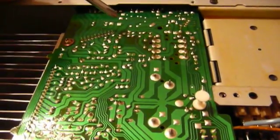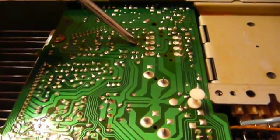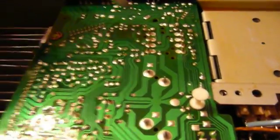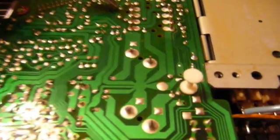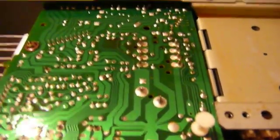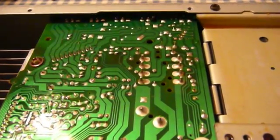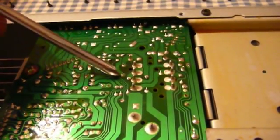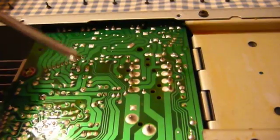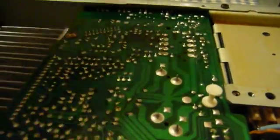I found the bad solder joints — right there and right there — right in the right location to be killing power to the coil of the relay and keeping it from working. The other solder joints on the relay seem to be okay as far as I can tell. Finding bad solder joints can be very, very difficult, especially on a board where everything is densely populated. I'm going to re-solder these two joints and then take a careful look at the others that provide the circuit path between the hybrid module and the speaker connectors in the back.